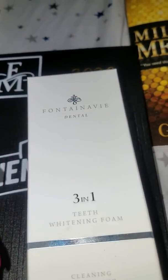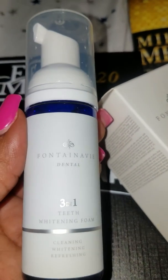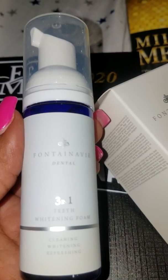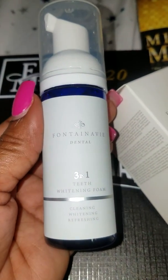So it's my first time and I am anxiously and excitedly looking forward to using our Fontana V Dental 3-in-1 teeth whitening foam. Wow.